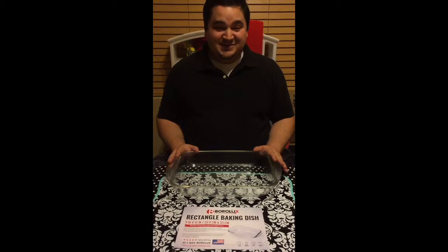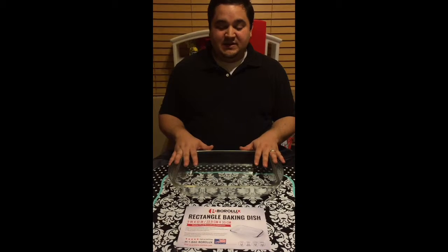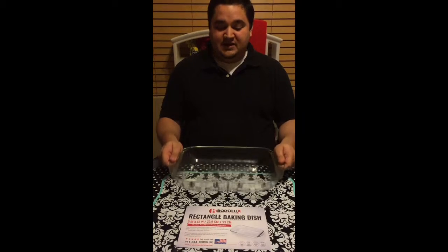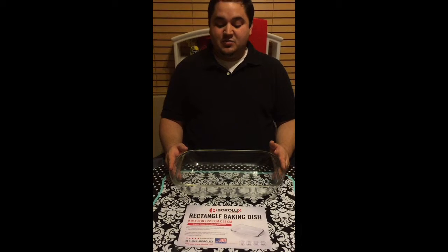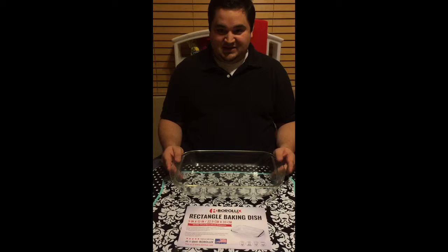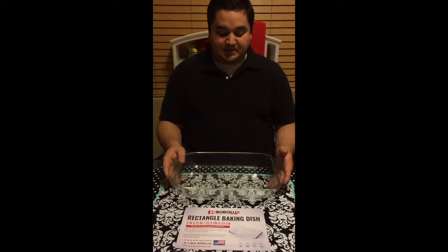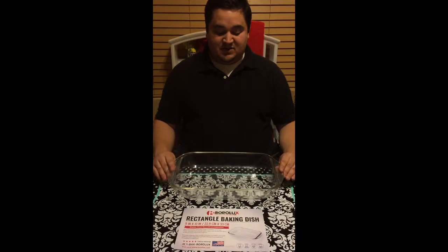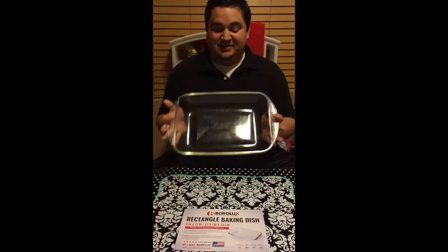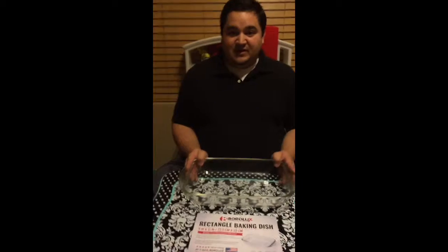I got it for her so she could continue making those dinners for us. What I liked about this is that it's nice, heavy duty, and sturdy — the glass is thick. It's made with what they call shatterproof borosilicate glass, which is excellent. We've already made one lasagna in it and you can see it washed quite clean. So easy to clean, easy to keep up, and it's a great product.